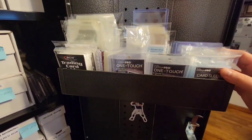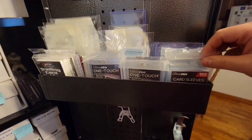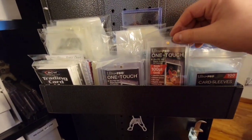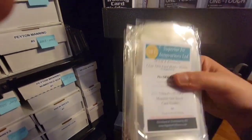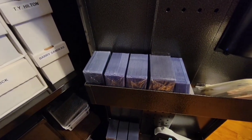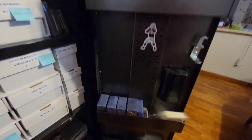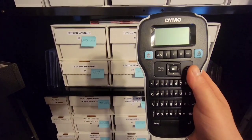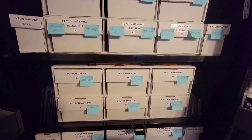A huge selling point for buying this cabinet were these little cubbies. I immediately thought about storage — top loaders and one-touches — and they're fantastic for those. We've got penny sleeves in different sizes, different size one-touches, some BCW tall boys, sleeves, and since it's magnetic you can put whatever magnets you want. We have regular-sized top loaders — you can never have too many. Then we have a label maker; I highly recommend having one because they make life so much easier and make your collection look excellent.